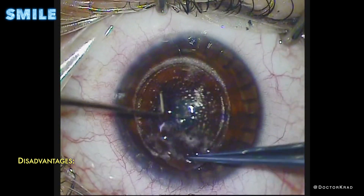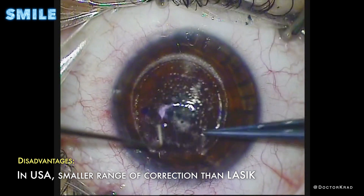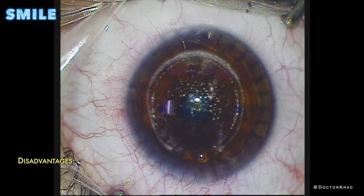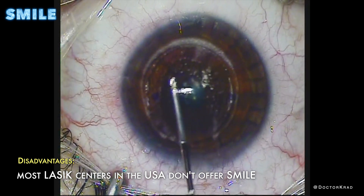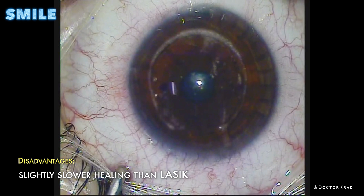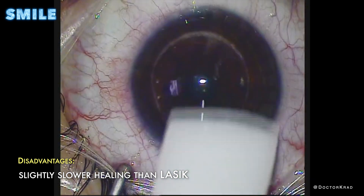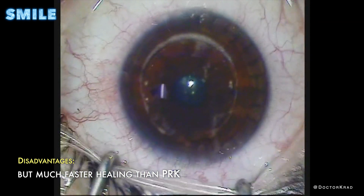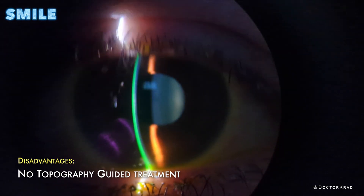The disadvantages of SMILE are the following. In the USA, we can't correct as wide a range of prescriptions when compared to LASIK, so fewer people are candidates. Most LASIK centers don't offer SMILE because it requires a very specific type of laser. There is a slightly slower recovery when compared to LASIK — the difference is usually small, a matter of days — where SMILE patients may notice a very slight steamy or foggy effect in their vision. There is also no topography-guided option at this point, unlike LASIK.